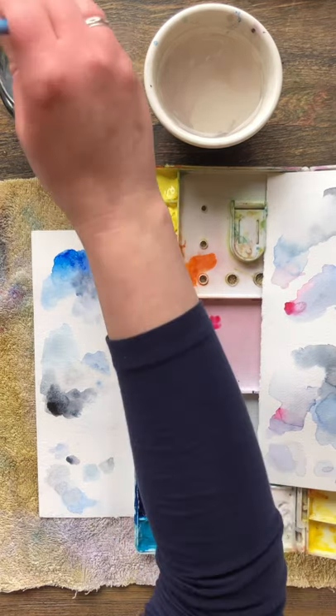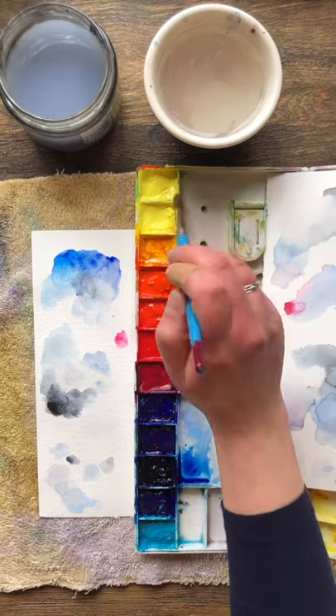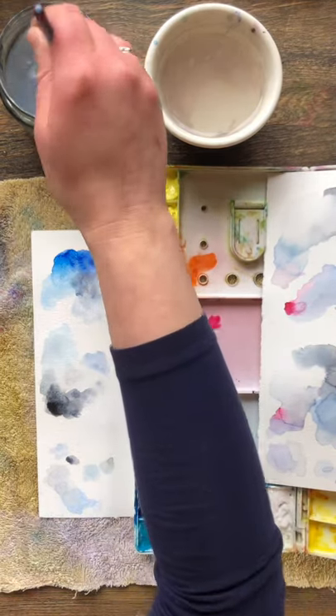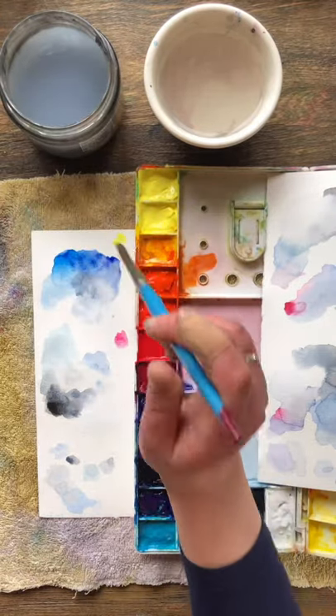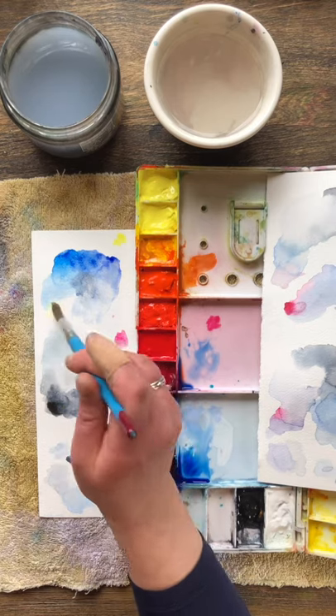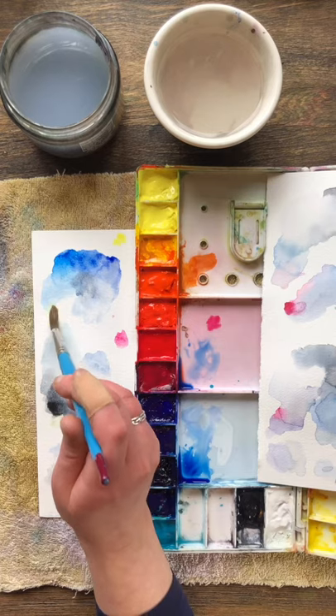Now I've got a small amount of magenta which can really take over quite quickly. We don't typically see too much purple in the sky, but a small amount can really change your blue from a brighter blue to just a little bit more of a softer violet-y gray, which we often see on the underbelly of clouds sometimes.